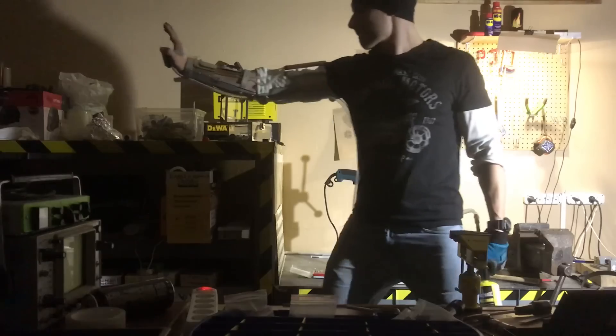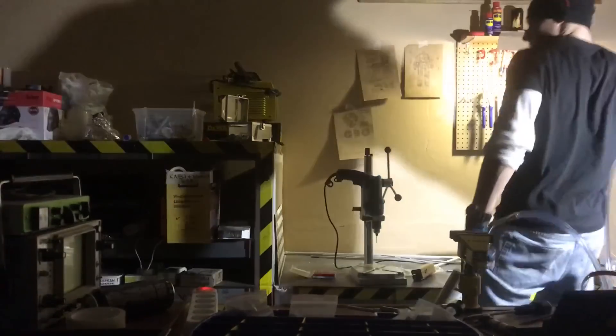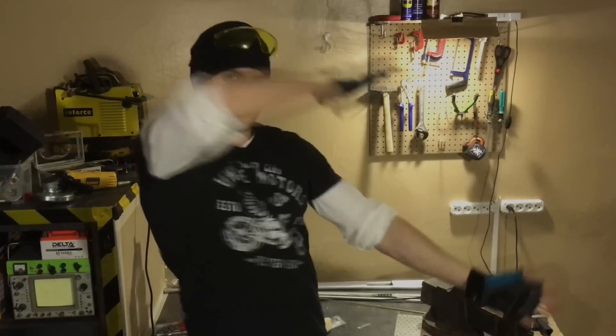Heya, Iron Man fans! In this video we're gonna make a real Tony Stark repulsor. No LED lamp and no computer graphic. A lamp in a hand doesn't give out the real feeling of being a real Iron Man and real plasma shot.